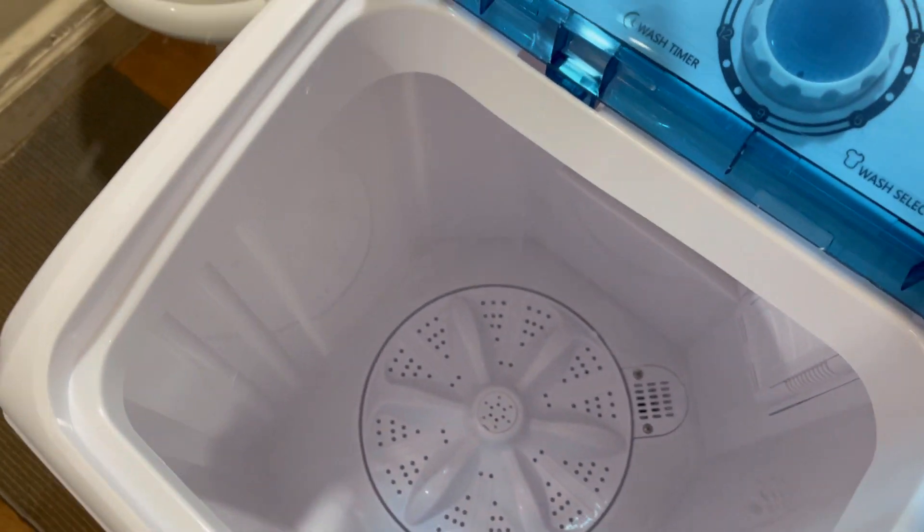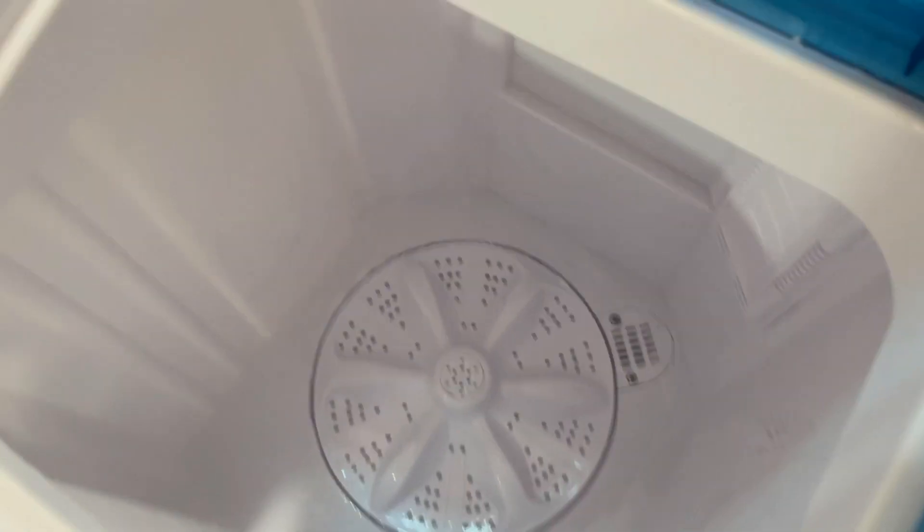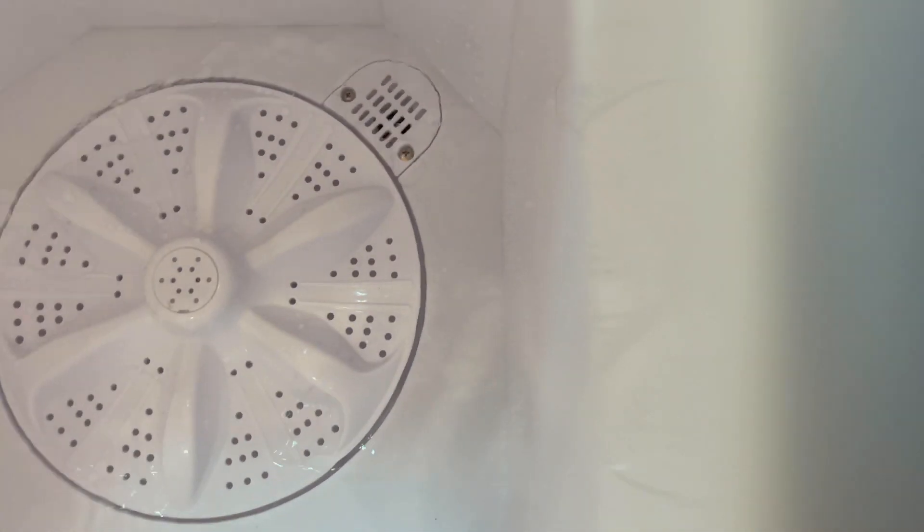I'm opening up all the cold water. There it is. So I'm going to start by the cold.